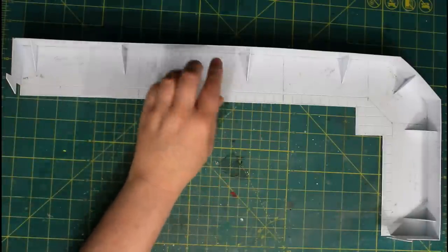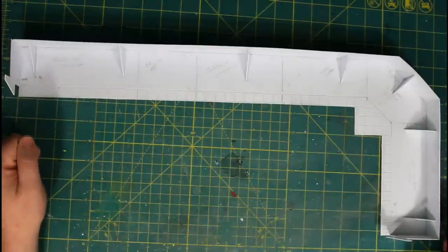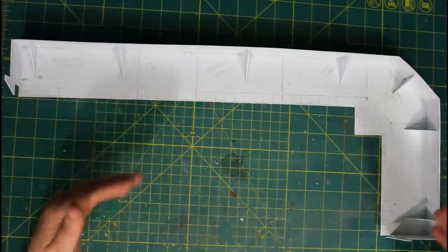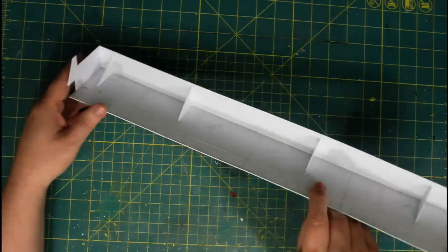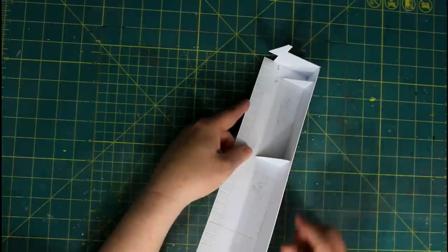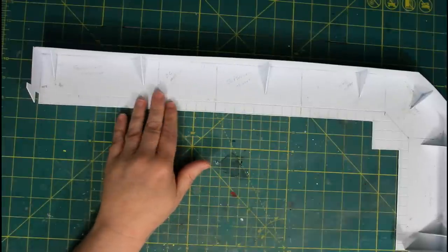I added these gussets to support the back wall. Normally for buildings I use 60,000 styrene because it's nice and solid, but I don't have any right now and didn't want to buy more, so I'm using 40,000 - it's a little thinner and more flexible. The gussets are just triangle pieces glued to the floor and the back wall, spaced out somewhat evenly by eye. They support the back wall quite well - it won't bend unless you really push on it.